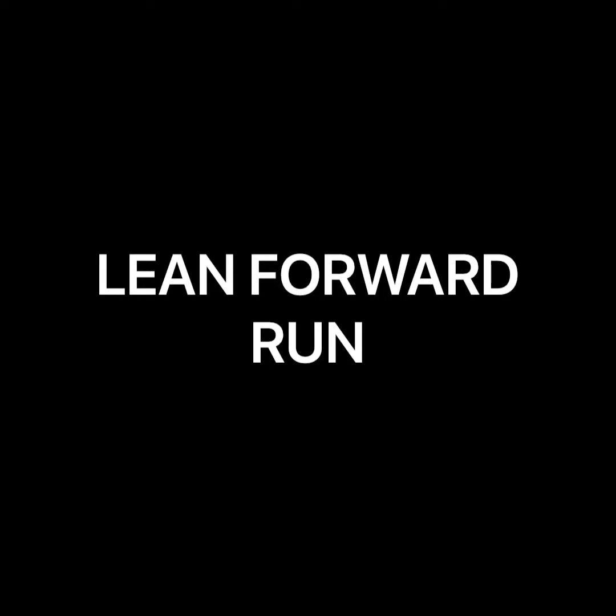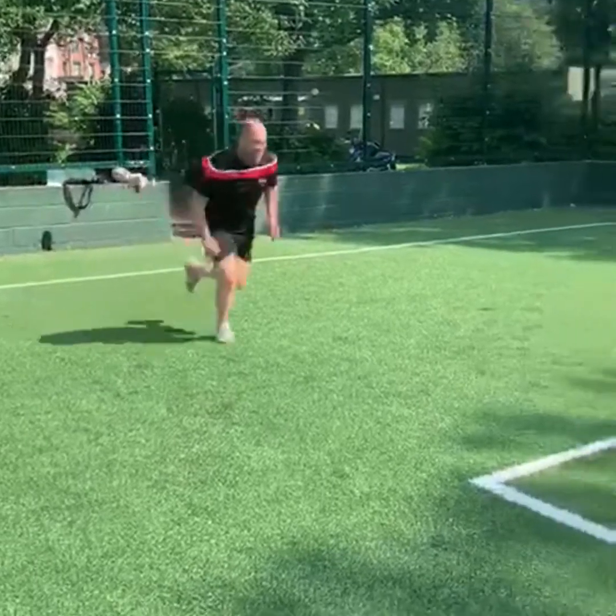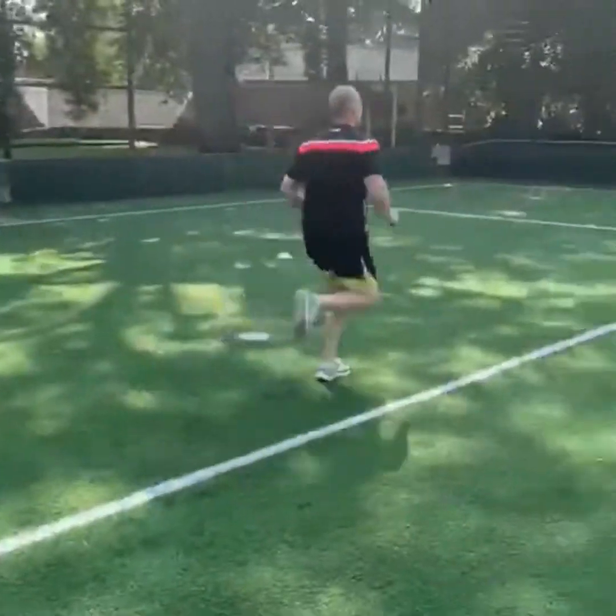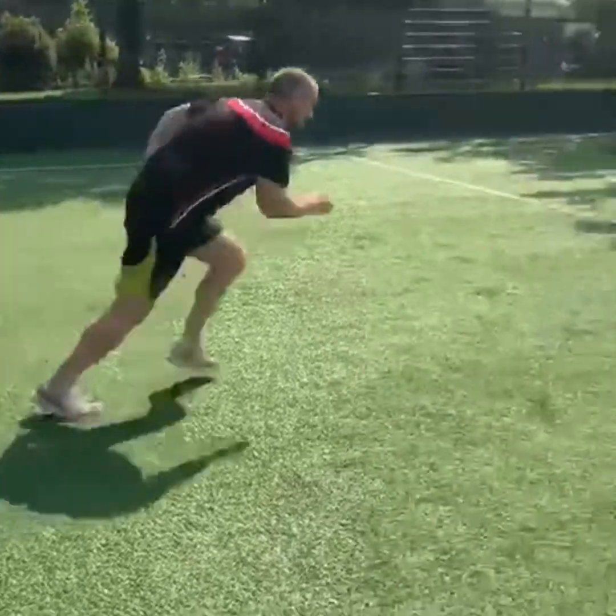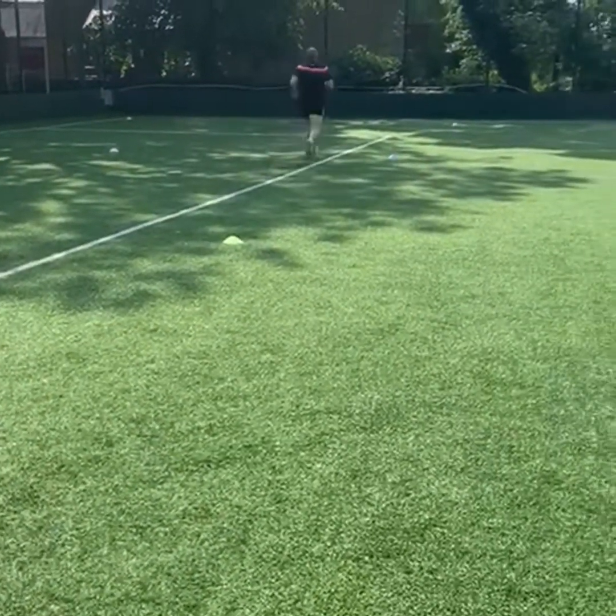The lean forward runs — on this one you're leaning forward and as you drop down quite low, you bring your knee up and you're driving out. So lean forward, knee up, and drive out into the sprint. Again it's done at full pace.